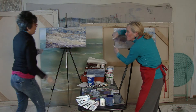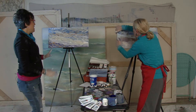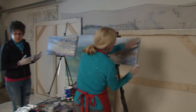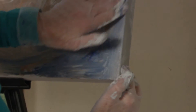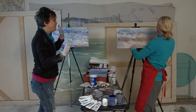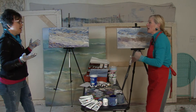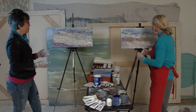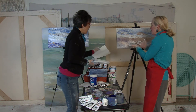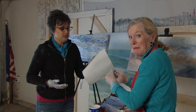Knowing when your work is finished is the hardest thing. Pamela's high school children would walk past her art studio and call out 'Step away from the painting, mother — you're done.' Shelly decides she's done and titles her piece 'The Sea,' which Pamela says is excellent.